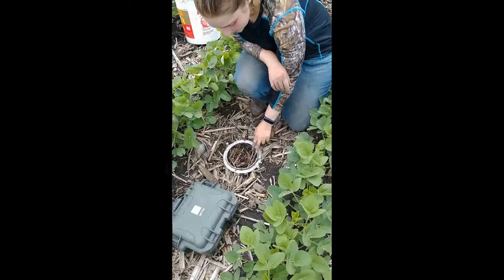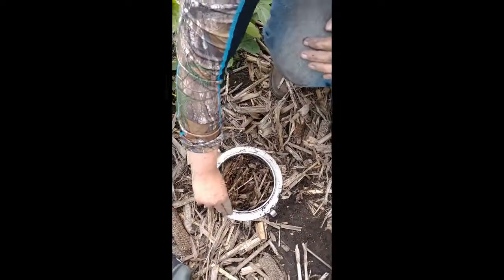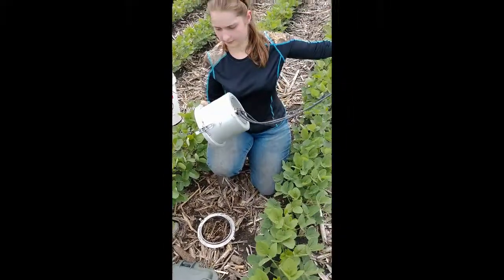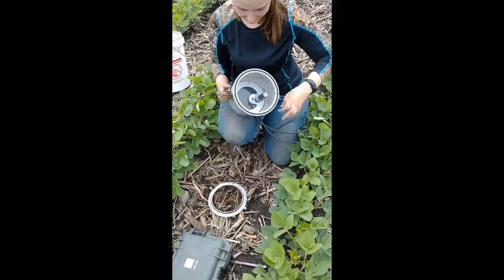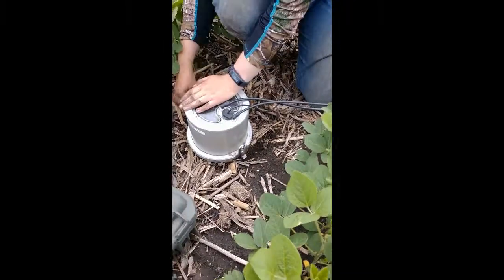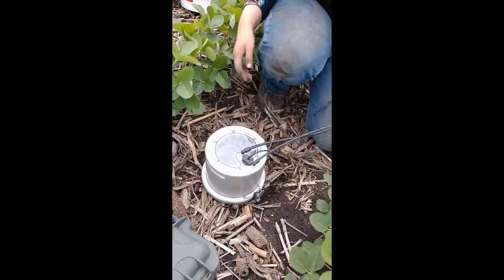Hammer the chamber into the ground until the ground is level with the lip. Once it's in, make sure the hooks are clear of any debris. Clear off the area around the edge so you get a good seal — if there's too much debris on the edge, water will escape. Take the top half of your chamber, unwind the cords, take the latches, clear any debris from the spot, set the top half onto the bottom half, line up the latches with the hooks, and close it tight. If it's too hard to latch, there's probably debris underneath — unlatch it and check.